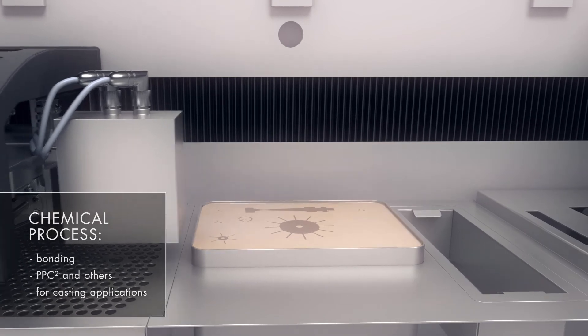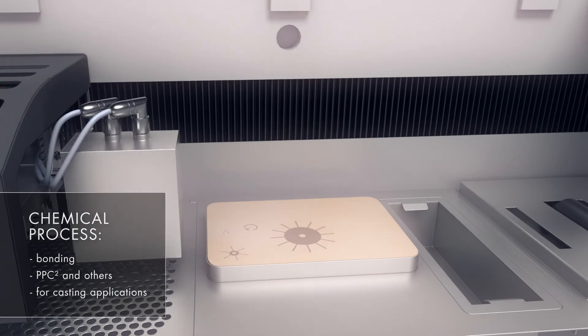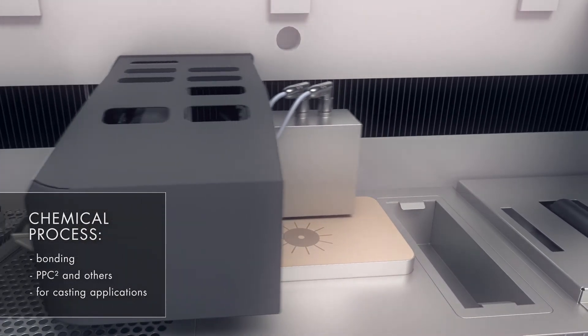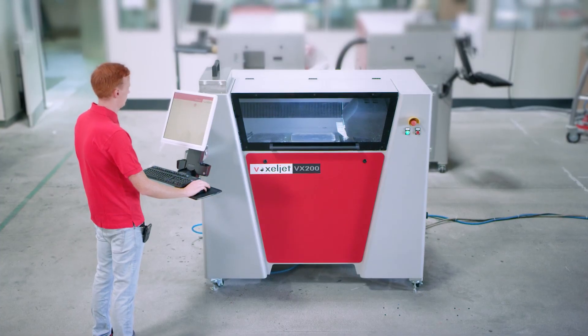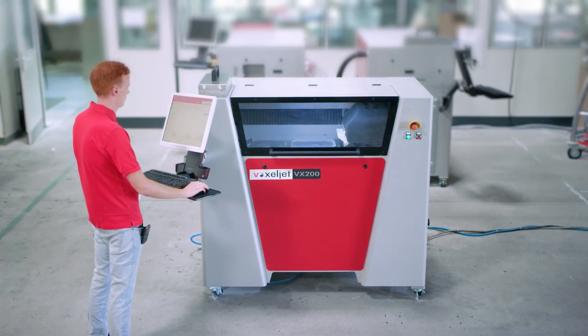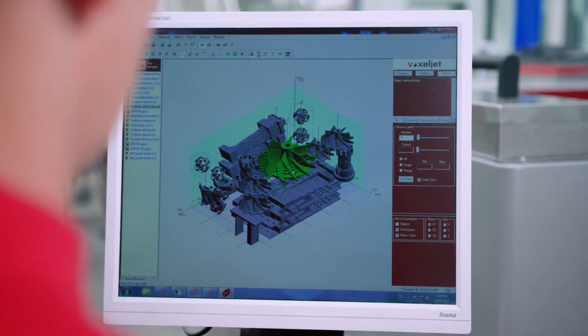During the chemical process, a loose particle material is bonded by a binding agent. This includes the PPCSquare process for the production of investment casting models. In addition, depending on the process, individual machine parameters can be flexibly adapted.